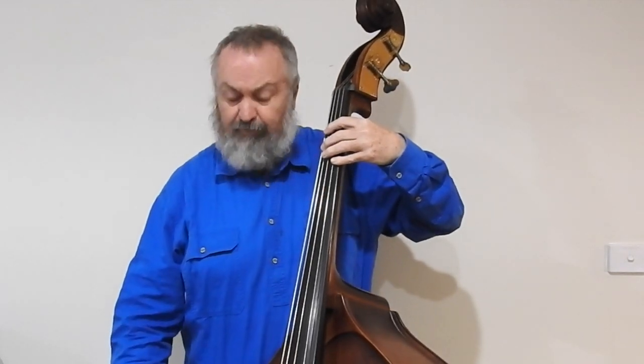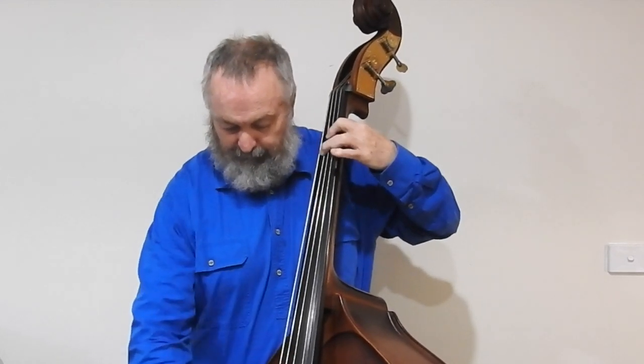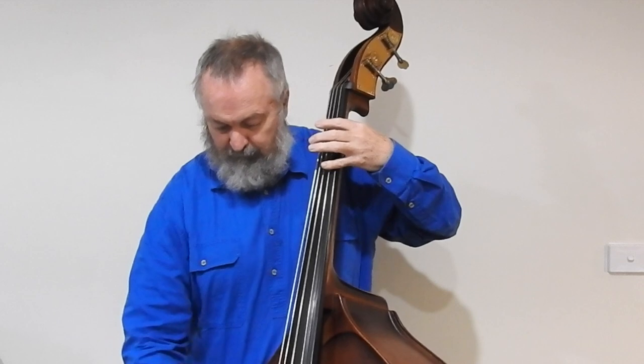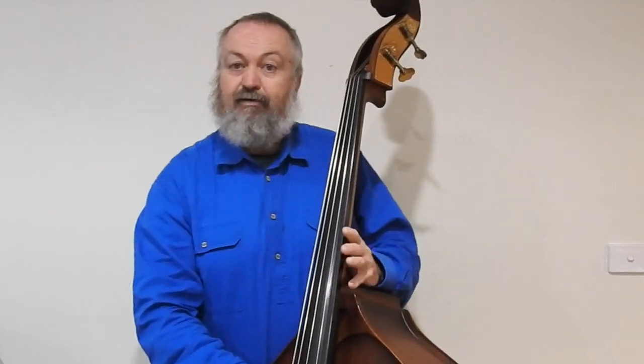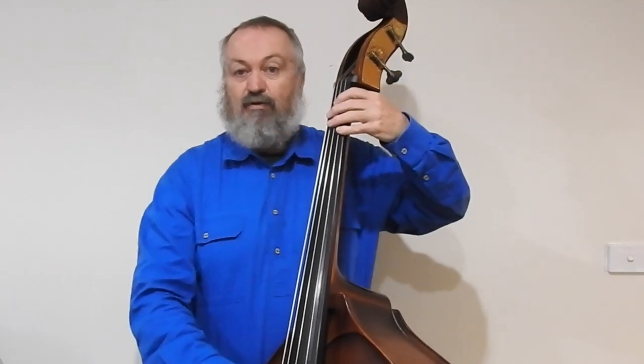Now, the double bass plays these sorts of intricate bass lines. You'll hear something like this in Ina Klein and arc music. They also play melodies sometimes. Now, if I put the bow down, double basses can also pizzicato. And while I'm showing you that, the double bass can also play other styles of music. So here's a little bit of jazz — you might recognise it.